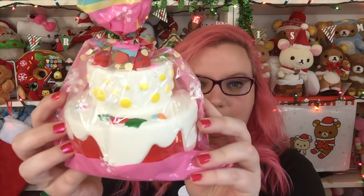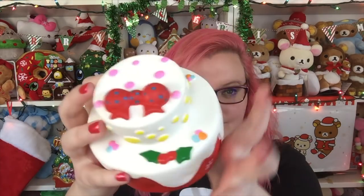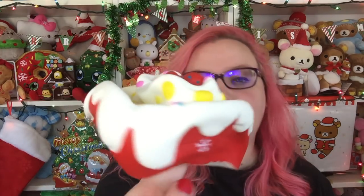Then there is another of the same kind of cake, only different colors. This one is red with snowflakes - so cute, so squishy. Extremely slow rising. I love all of Kibiru, they are amazing. I love their formula, you can just mush these into a ball. They're so light.